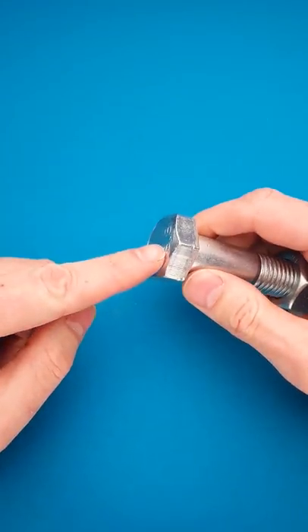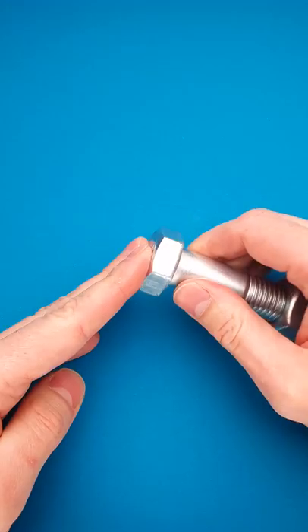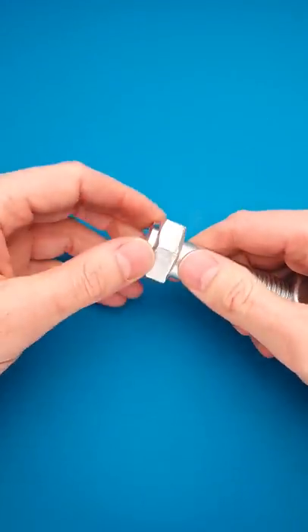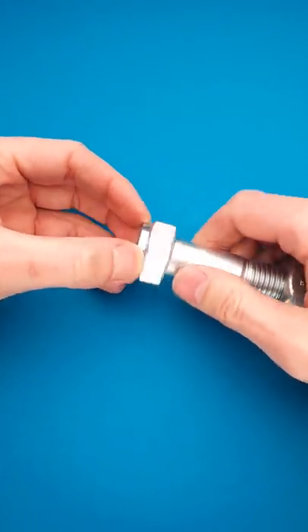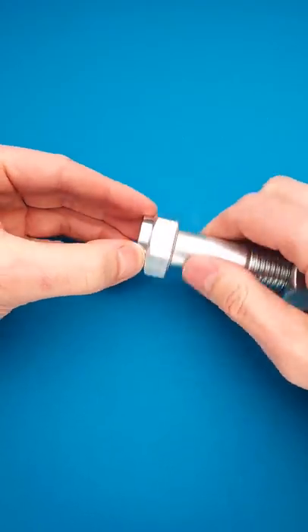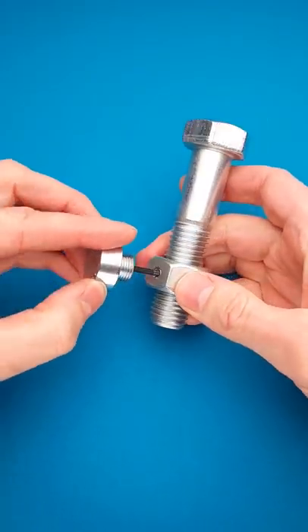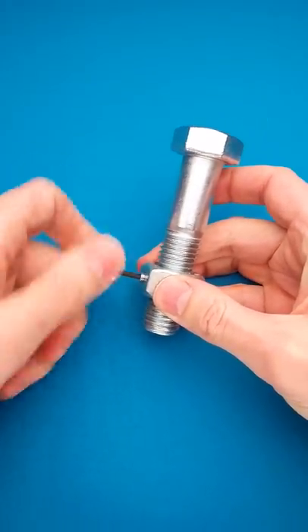There is one place. If you take a closer look right here, you will find that you can unscrew the top part of the bolt. It is hidden so well that you can't see any gaps or seams between the two parts. And when you remove it, you will find that there is a small allen key right here, and you can use it to remove the screw.